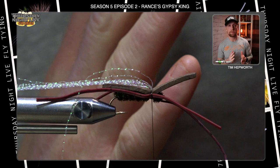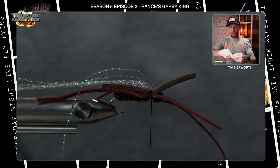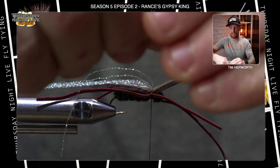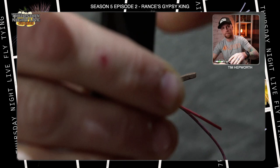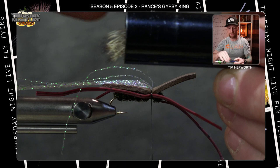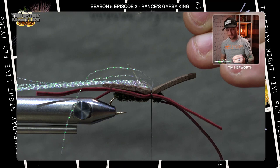Next material: deer hair — you could also use elk hair. Take a decent-sized clump, maybe half a pencil width; this isn't a very big fly. Trim it right off the patch, and you'll see there's a lot of fluff at the back — flick that out or use a small comb. Place it in a hair stacker, tips down as always, and give it a couple of whacks on the table. When you pull it out, you want the butt end facing back down the fly so the tips are pointing toward the bend.